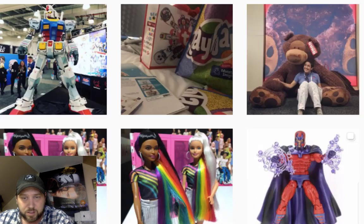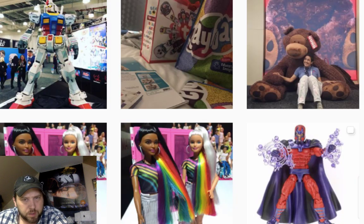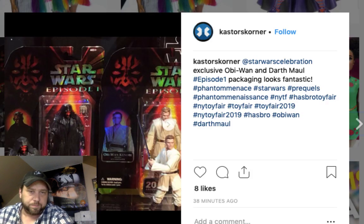Here's a Magneto — that's a cool looking figure. I haven't seen that one yet. That's the Marvel Legends line. I've got a friend who collects Marvel Legends but it's just way too expensive for me. And as y'all know, I'm not really that into Marvel.